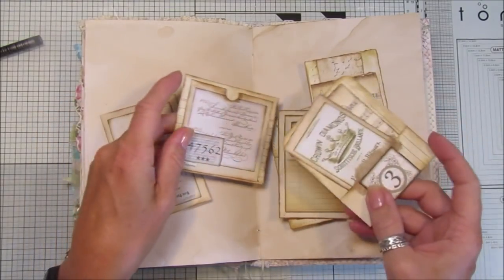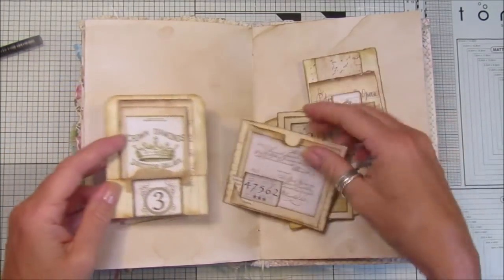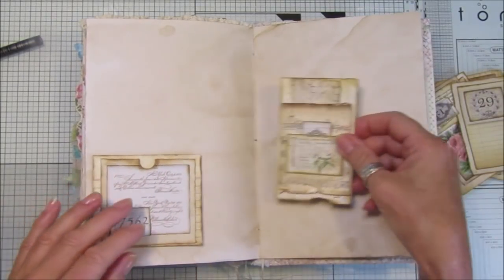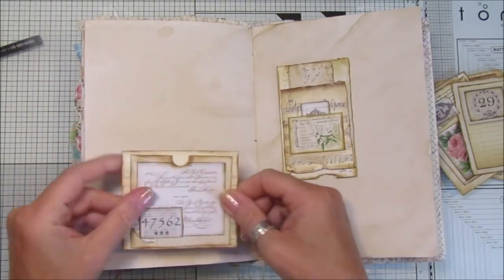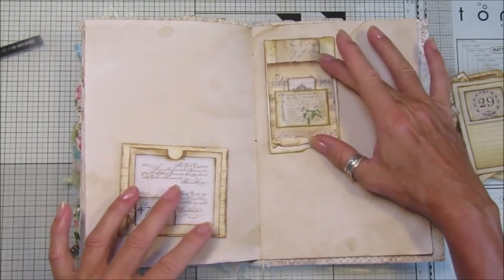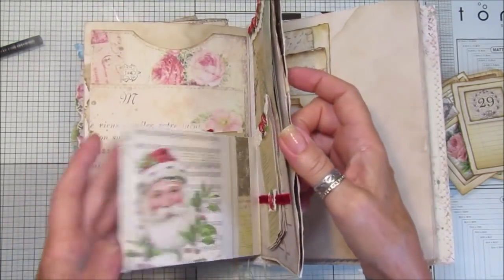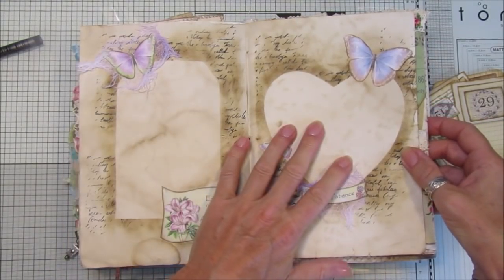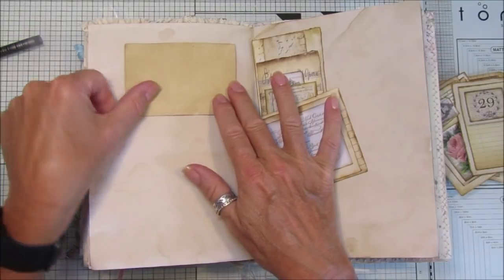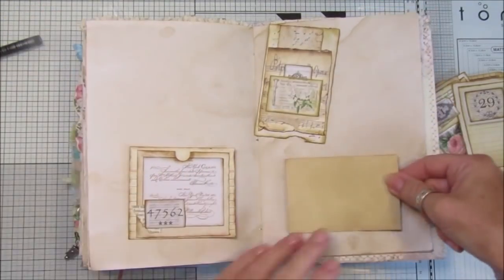I'm going to try and use up some of the things I've already got through the Friday freebies and all the little embellishment things that I make. This was one of the Friday freebies - I'll pop the link to it under the video. I want to use a couple of these in here. What I thought I might do is a double page with little journaling bits at the top - a couple of little pockets and a little journaling spot down here. I've got this little card that I already coffee-stained as a template and I was just going to ink around it, put one of these underneath and pop that one down there.